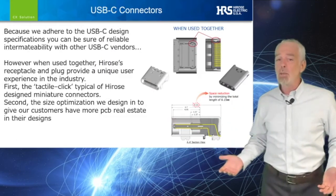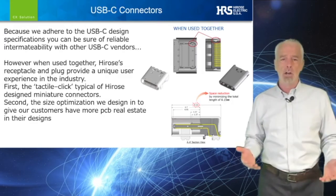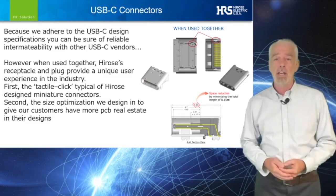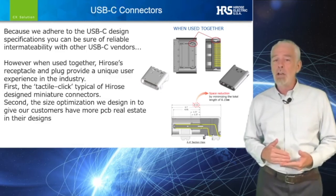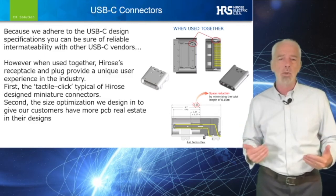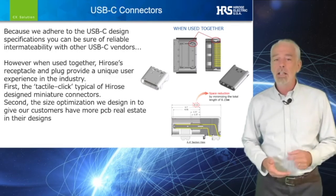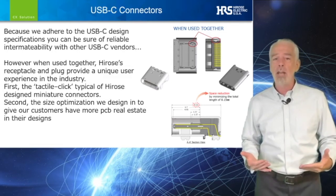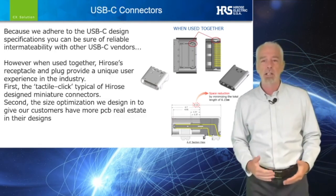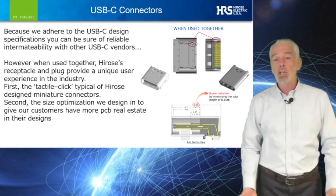Because we adhere to the USB-C design specifications, you can be sure of reliable interoperability with other USB-C vendors. However, when used together, Hirose's receptacle and plug provide a unique user experience in the industry. The tactile click, typical of Hirose design miniature connectors, gives the customer confidence that their connector is mated and their connection is robust.